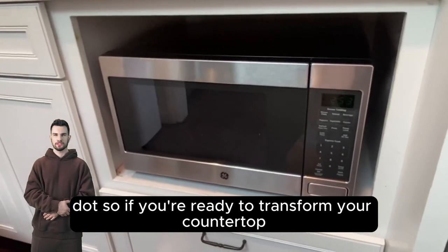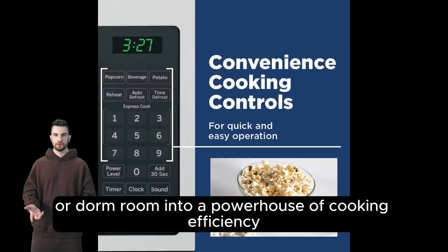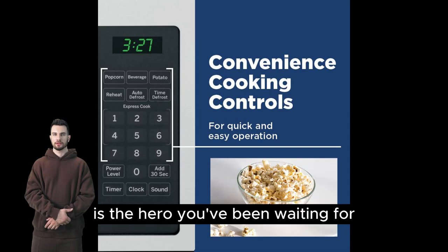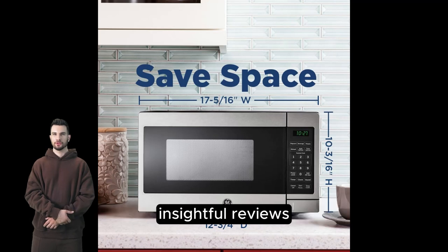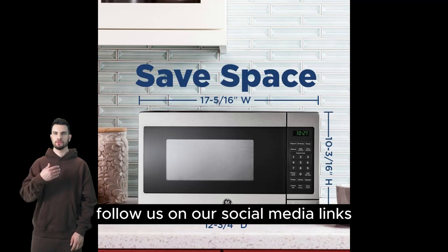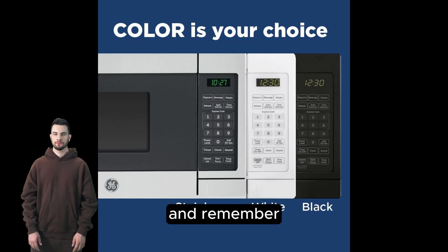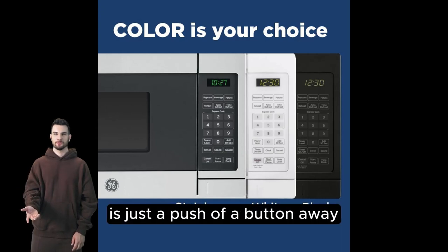If you're ready to transform your countertop or dorm room into a powerhouse of cooking efficiency, the GE Countertop Microwave Oven is the hero you've been waiting for. Don't forget to like and subscribe for more insightful reviews, and check out our other videos to become the ultimate kitchen ninja. Follow us on our social media links in the description below. And remember, your next culinary adventure is just a push of a button away.